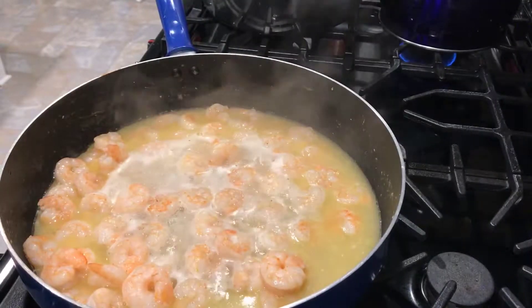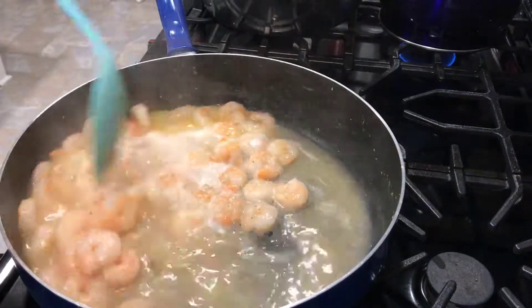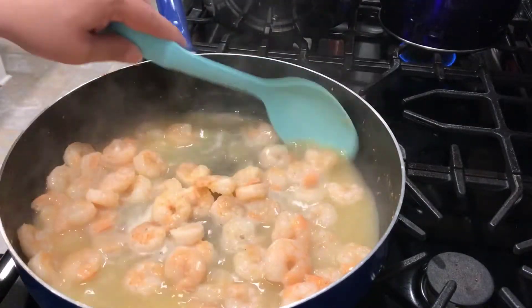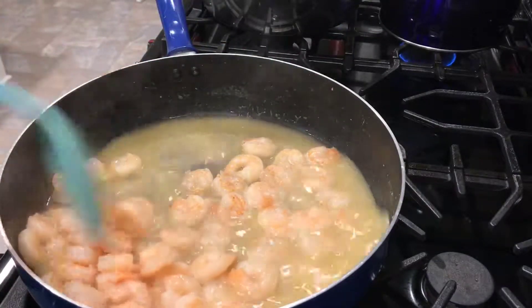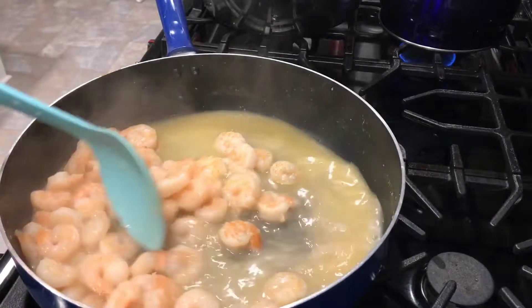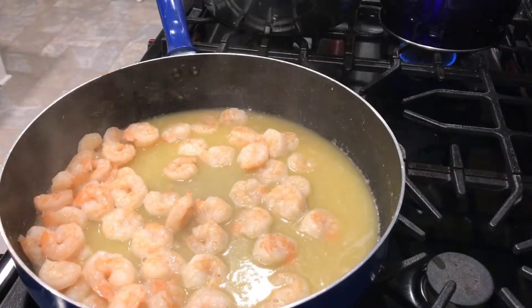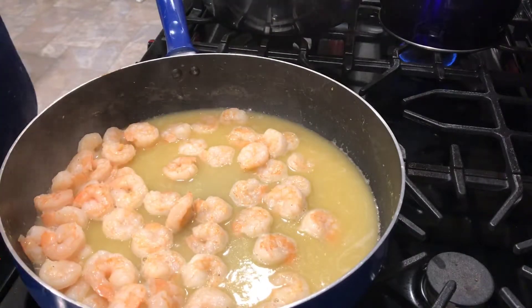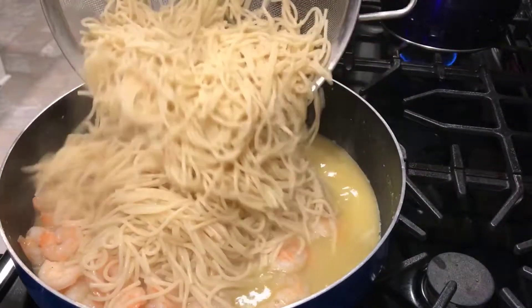We're going to do two garlic breads at 325 degrees for 18 minutes. Now our spaghetti is done and fully cooked. The shrimp has been sautéing but we turned it off to wait for the spaghetti to finish, because the shrimp is already pre-cooked and we don't want to overcook it — it's going to taste like rubber. So we drained the water from our spaghetti and now we're going to add it to our shrimp and butter.